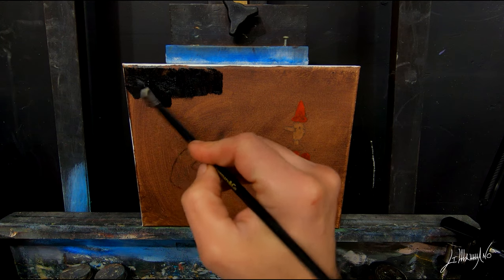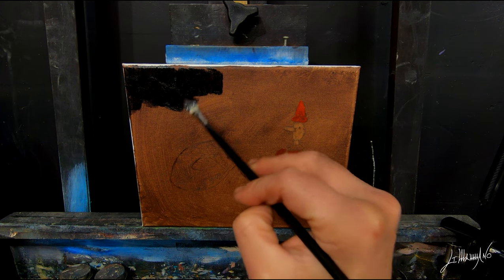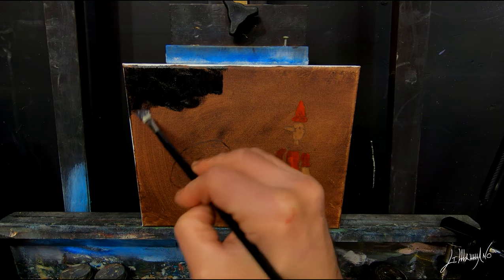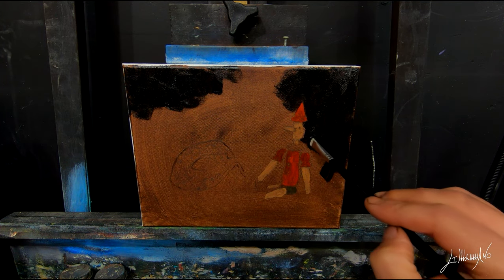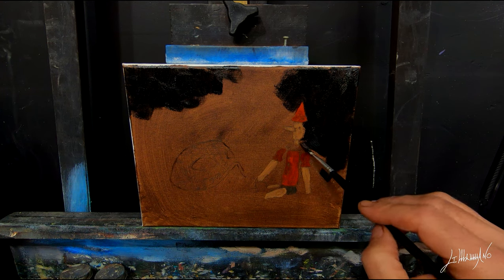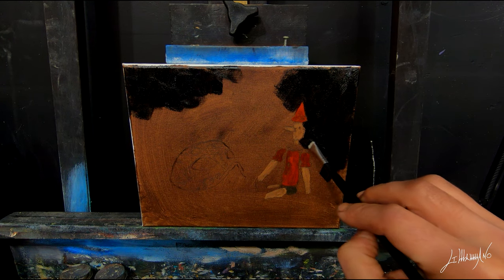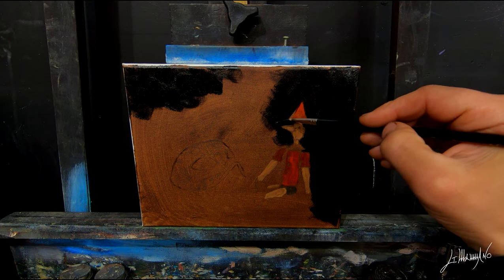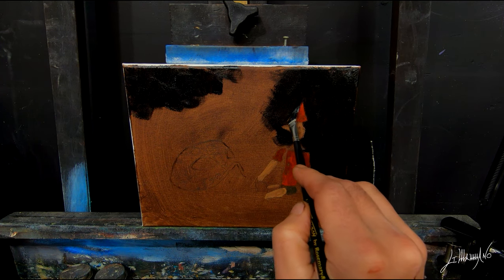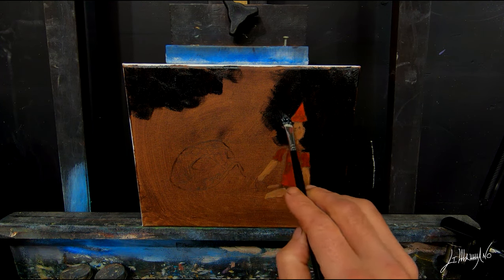Now I want to really put all the color on Pinocchio because I don't want to lose my little sketch. I'm putting straight black in the corners because I'm going to try to make the light in the middle.